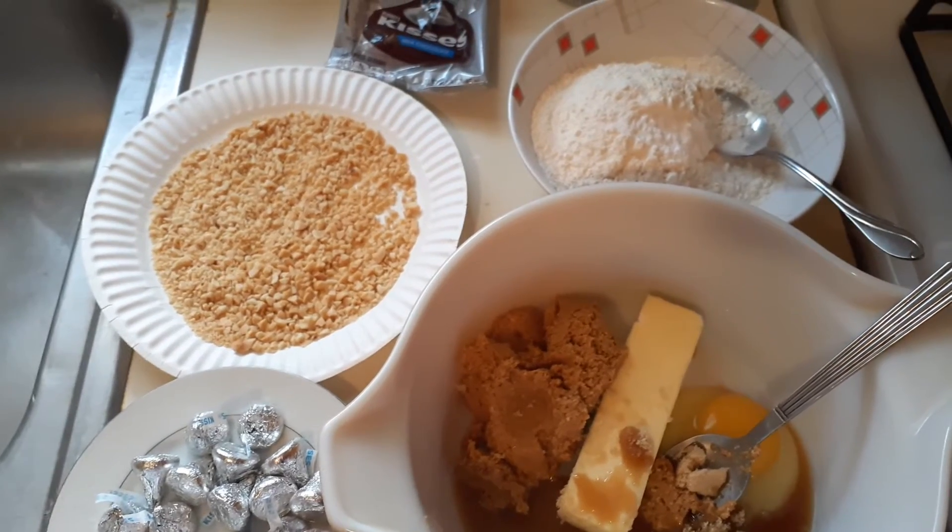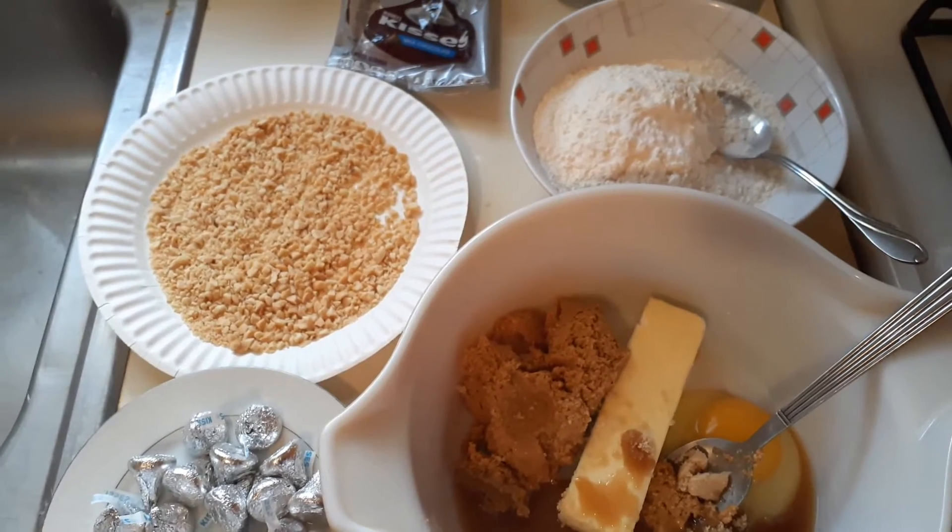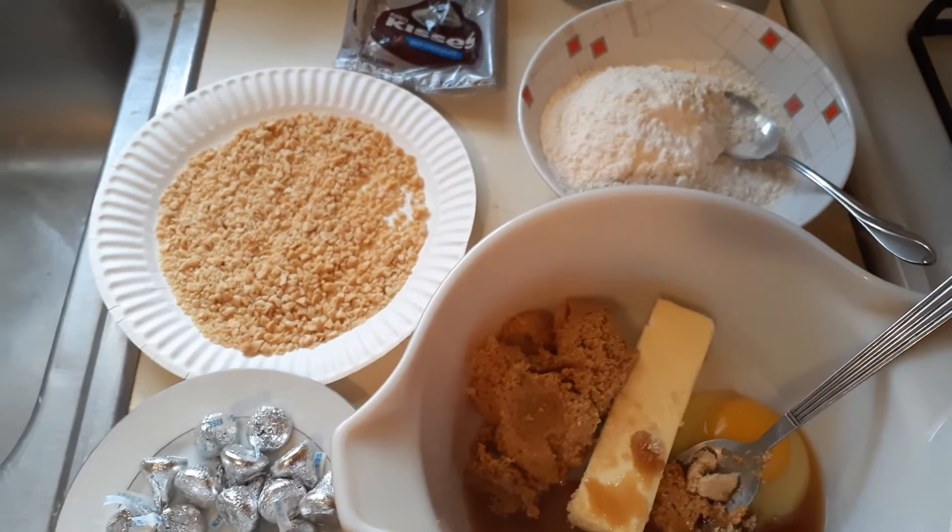Hi everybody, today I'm making Hershey Kisses cookies. It's so easy to make, so let's get started on the ingredients you're going to need.